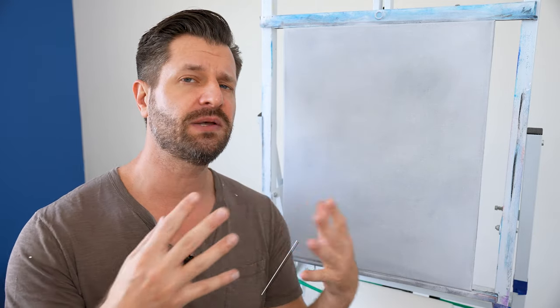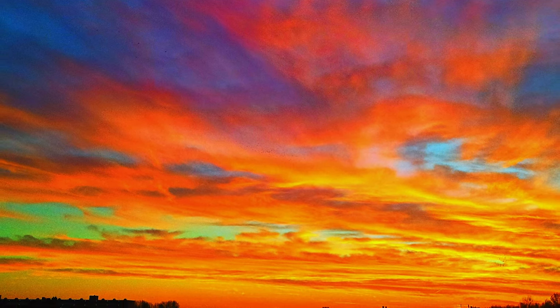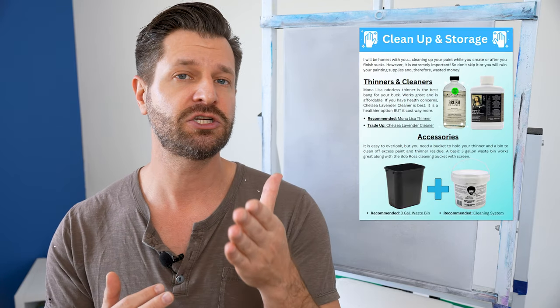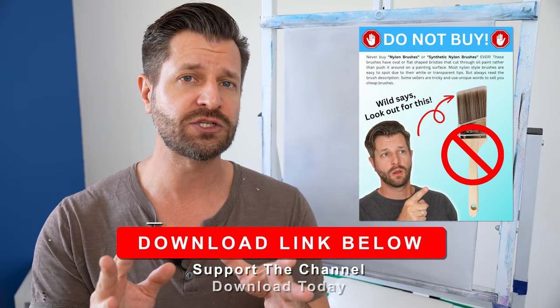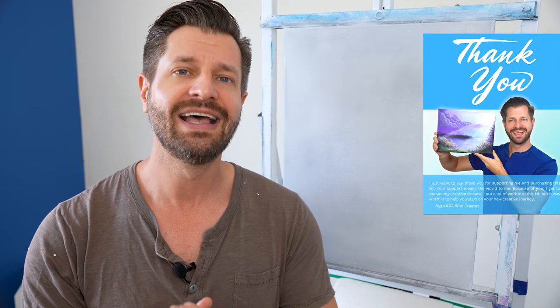Now let's move on to colors. For this example we'll paint a rising or setting sunset sky, using yellow, red, and blue. Before we get into that, I have a quick starter PDF you can download covering the best beginner supplies for oil painting — what to buy and what to avoid so you don't waste money. Use the link down below.